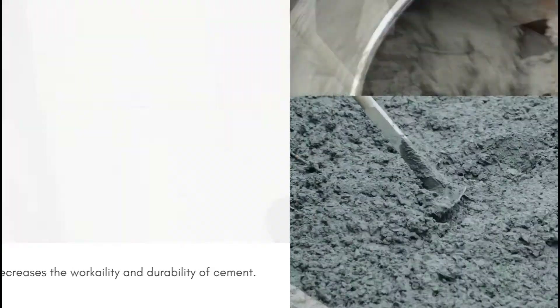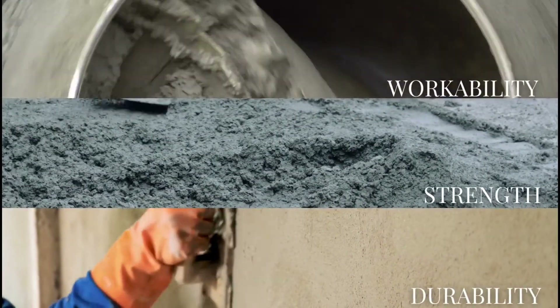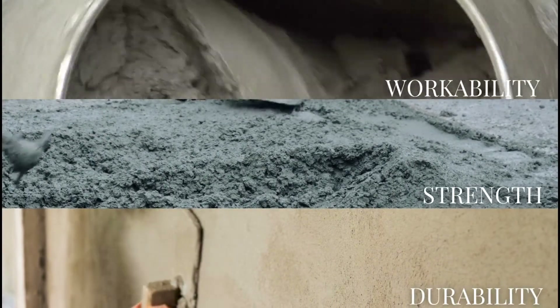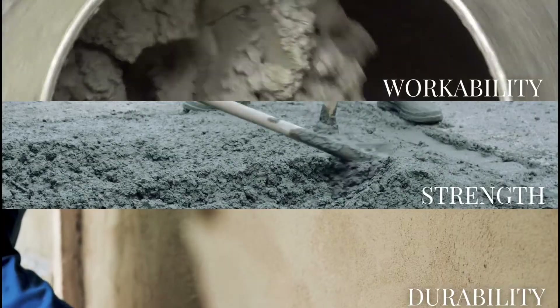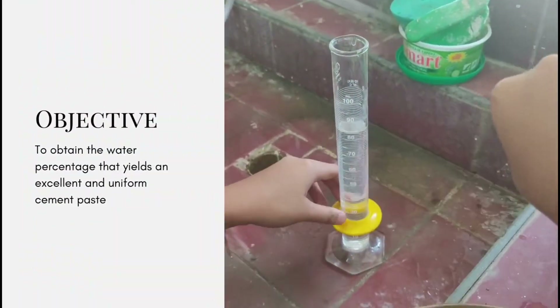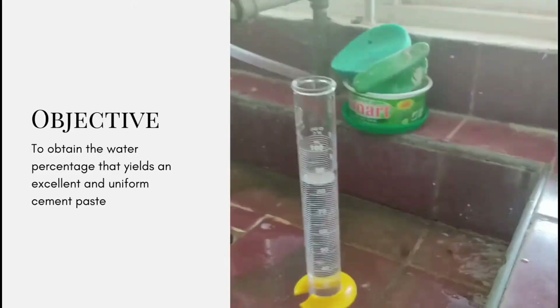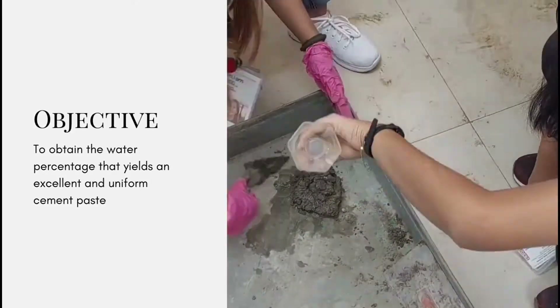In order to find the proper water-cement ratio that will give the optimum workability, strength, and durability of concrete, it is necessary to conduct the normal consistency of cement test. The main objective of the test is to obtain the required water percentage that yields an excellent and uniform cement paste.